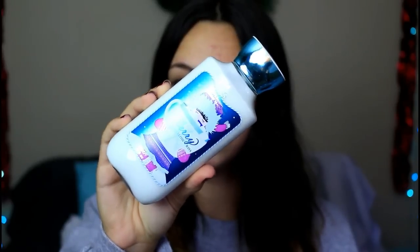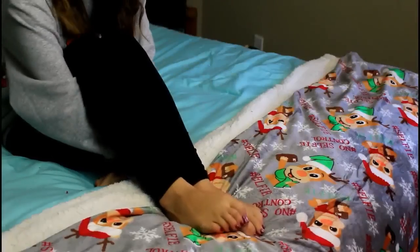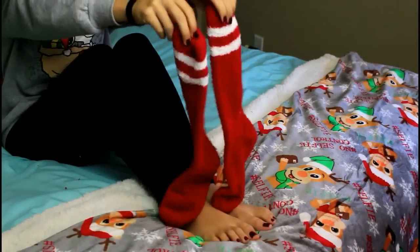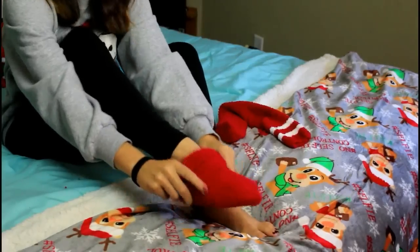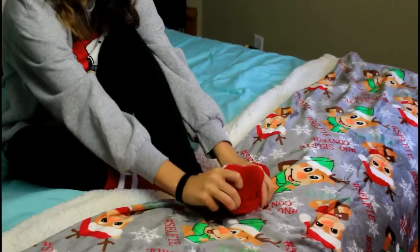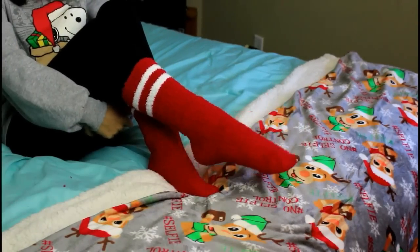Now moving on to my essentials. My first one is lotion — this is my favorite one from Bath & Body Works. Then a moisturizer for your face. My face gets extremely dry during winter, so I find that moisturizing with a really nice moisturizer really helps my skin. It sucks when you have combination skin because it's dry during winter but greasy during summer. Do you ever get where your feet are freezing cold? Well, I have a solution: some fuzzy socks. I got these from Five Below — you can really get them anywhere — and they are so comfortable, keeping your feet nice and toasty and warm.